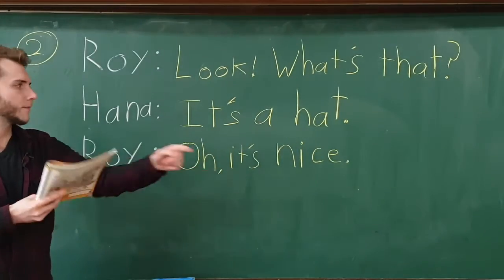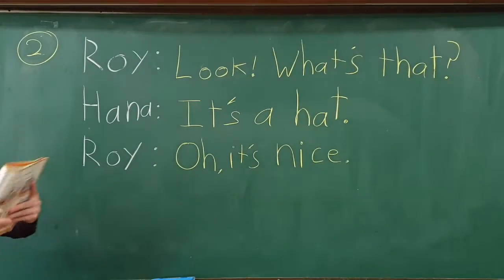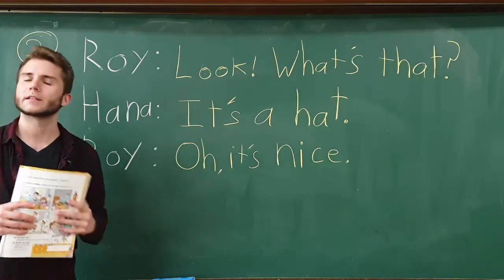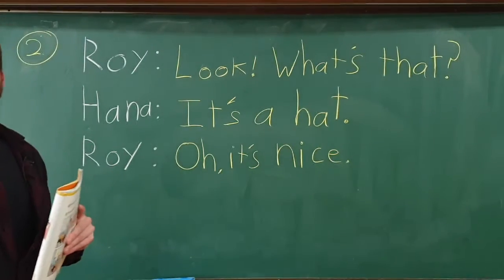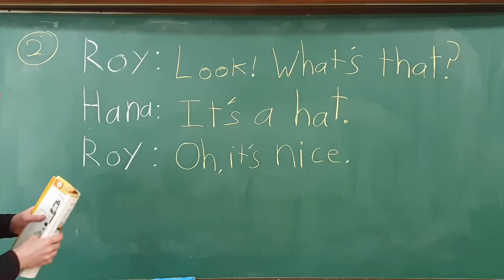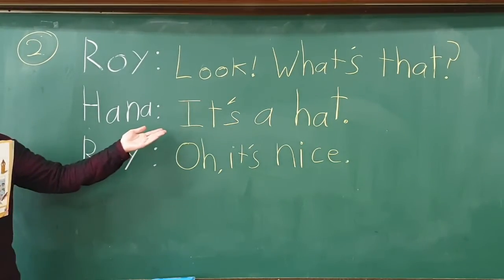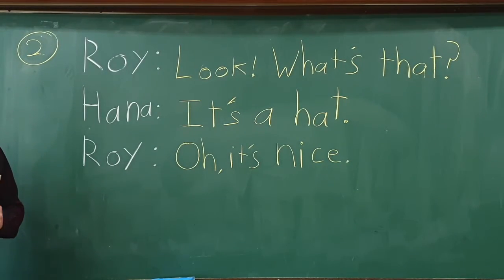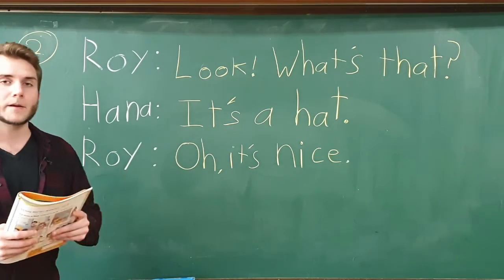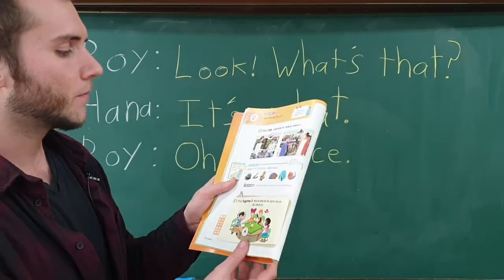Hannah says, 'It's a hat.' Then Roy says, 'Oh, it's nice!' Let's go through it one more time — try saying it at home, practice speaking: 'Look, what's that?' 'It's a hat.' 'Oh, it's nice!'